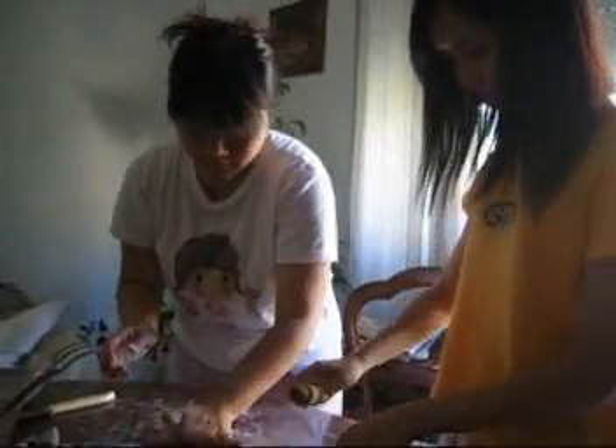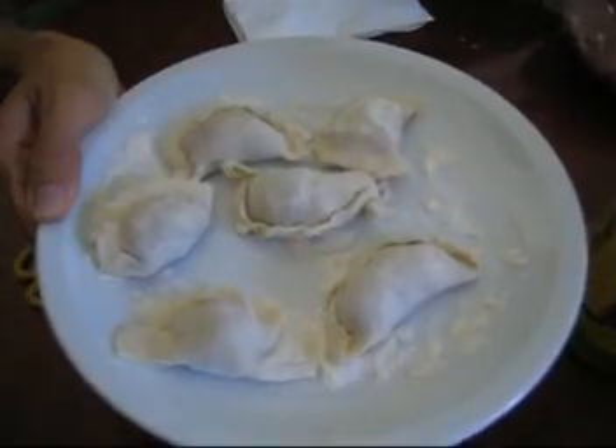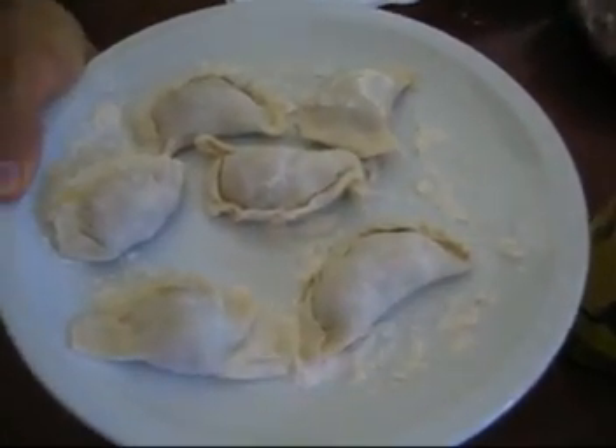This is already made. Curry puff, or jiaozi, or dumpling.